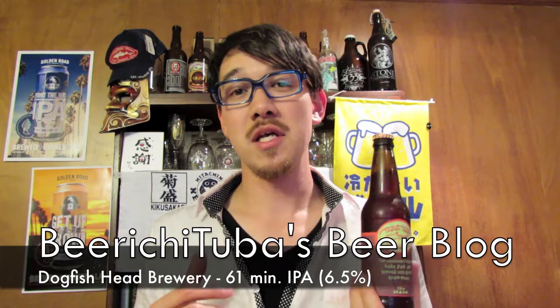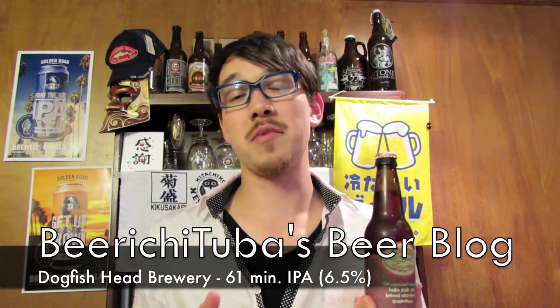Today I'm going to be opening up Dogfish Head's semi-new 61 Minute IPA. This is actually quite rare for the Bay Area because rarely do we get the 60 Minute — if anything, we never get it. We always get the 90 Minute though. The 61 Minute IPA is their 60 Minute IPA in which they dry hopped it and added some Syrah grape must, which is a pretty unique thing.